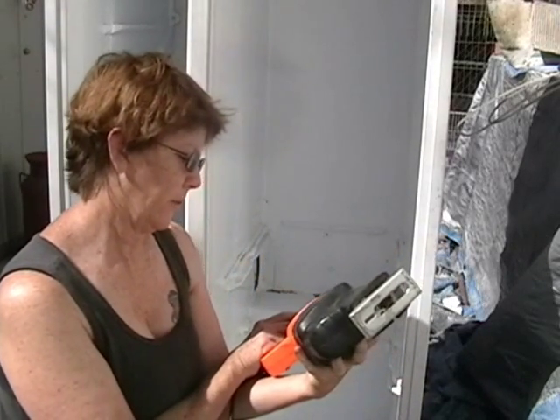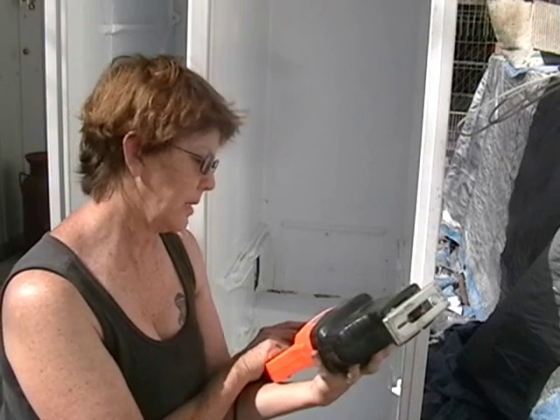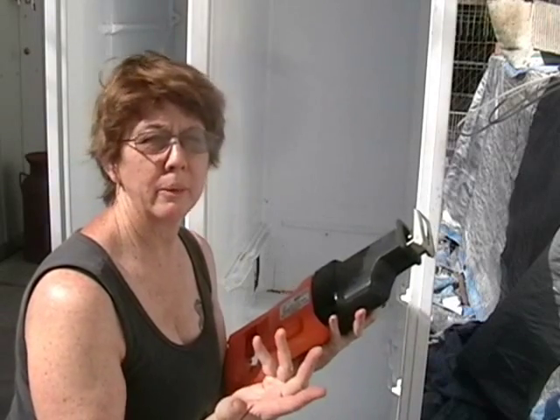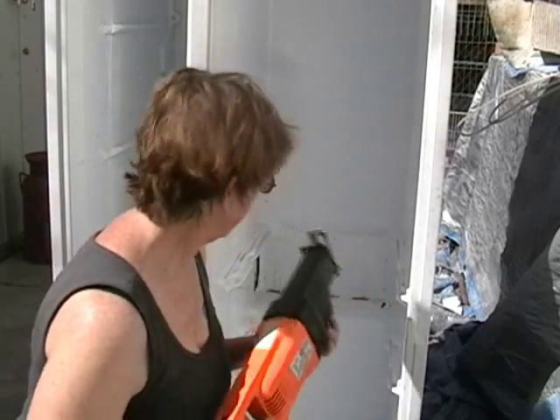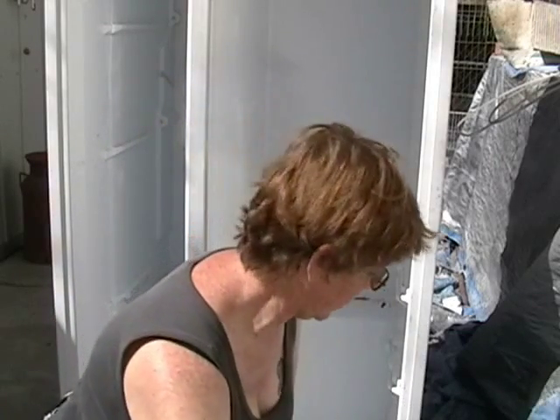This one is 120 volt, 60 hertz, single phase, 7 amps. And if you go to your hardware store, they'll help you find the right one to use for your tool. Let's find that extension cord.